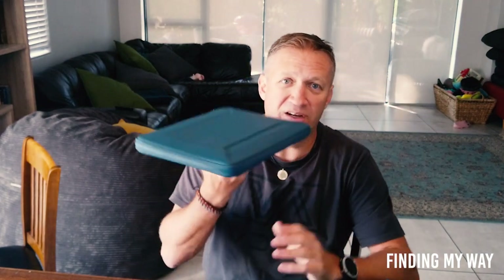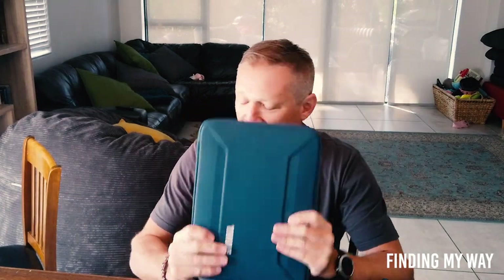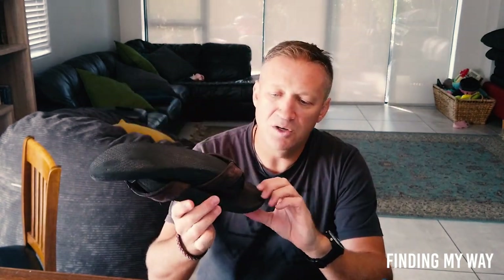I had to carry a laptop because I had to do some work. It's a nice two kilograms that I had to carry, but it was one of those compromises to make. That obviously made my pack heavier.